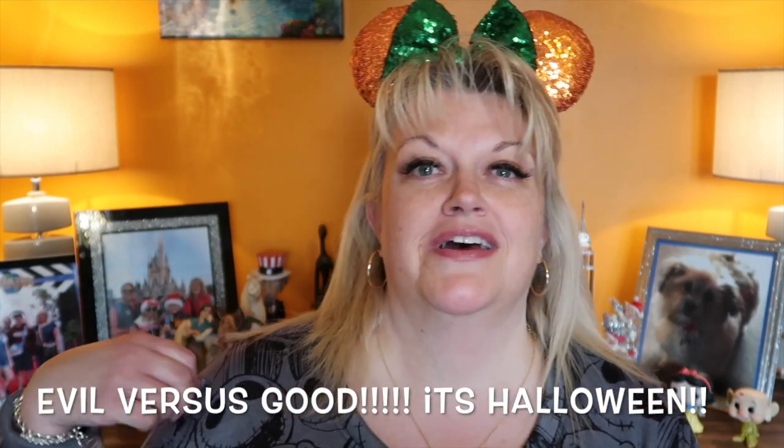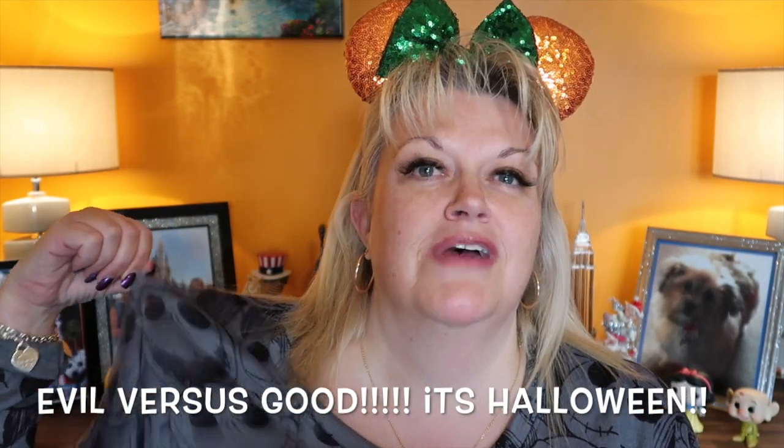Today we're going to do good versus evil — I thought that would be quite good. I've got my Jack Skeleton top on and my Halloween ears on, so that's going to portray villains, Halloween, and badness. I have two boxes of the Tsum Tsum villains so we're going to be opening those.